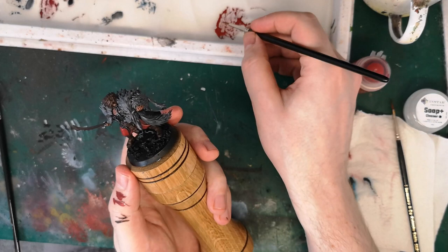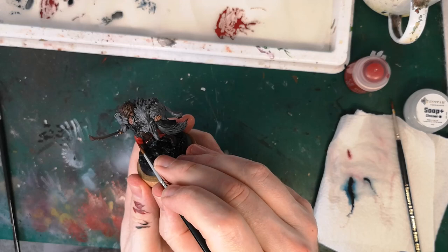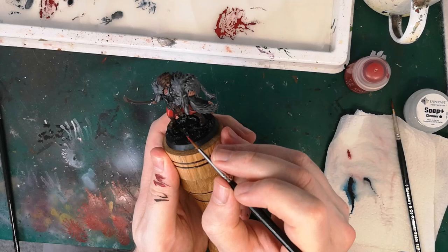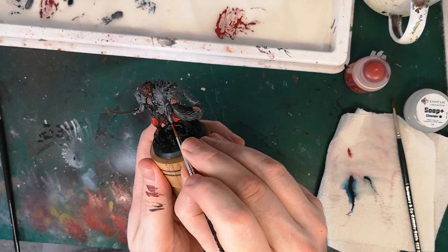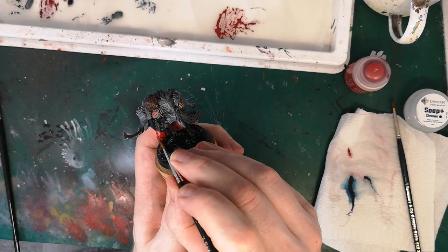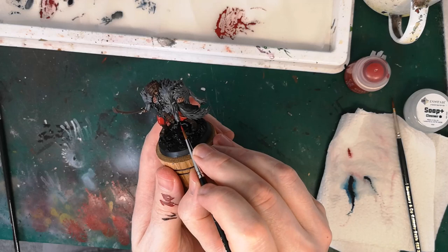It's just enabling me to hold the model steady while I'm getting at some of these harder to reach areas underneath the wolf pelt. As you can see, you can twist that head quite nicely and quite easily, enabling you to reach all of those angles without having to twist your actual wrist around. You can see I've got the base of the handle resting against my cutting mat there.